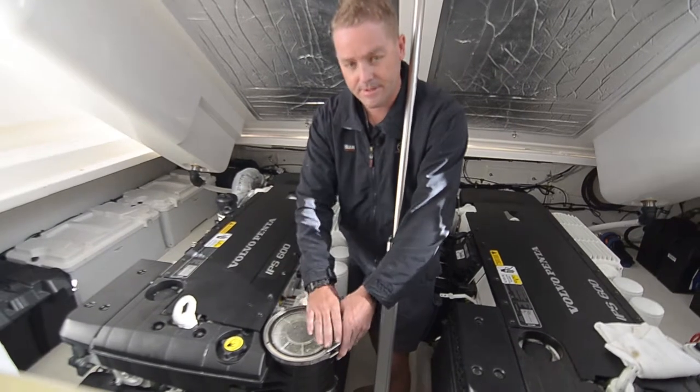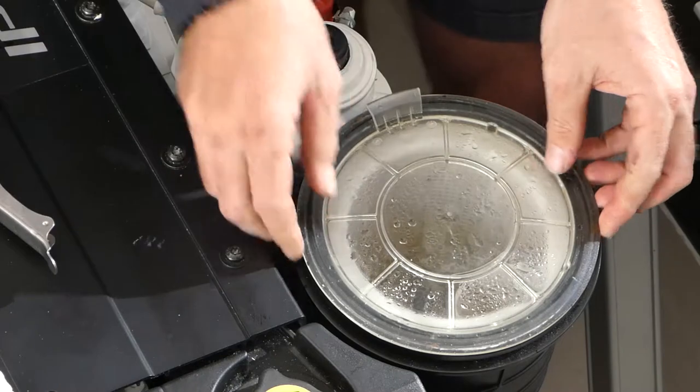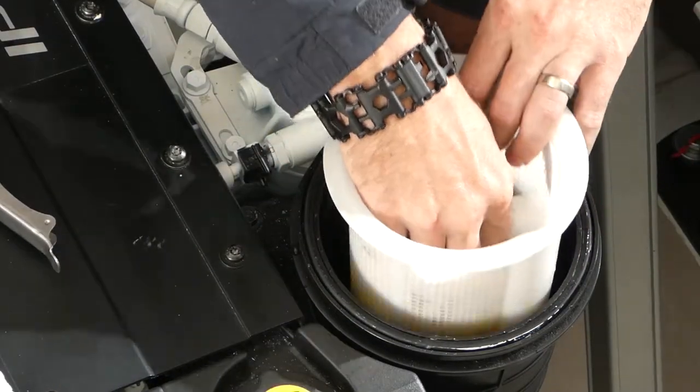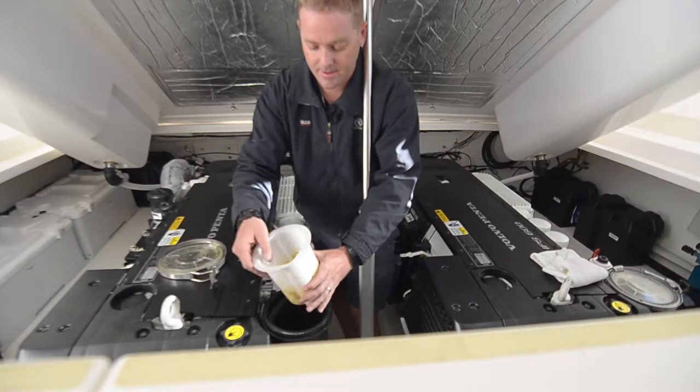To do that you just need to release the buckle on the top to release the clamp. Pull the lid off. Make sure you don't lose any seals. Pull the strainer out. Clean it out as required and then refit.